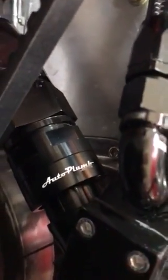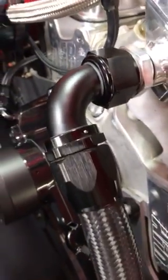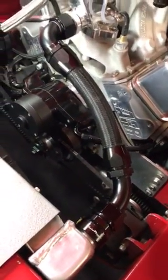Everything you need to convert to an authentic AN system like this one, including thermostat housings, water necks, hose, and hose ends is available at AutoPlum.com. We also carry a complete line of quality Aeroflow hose fittings and adapters.